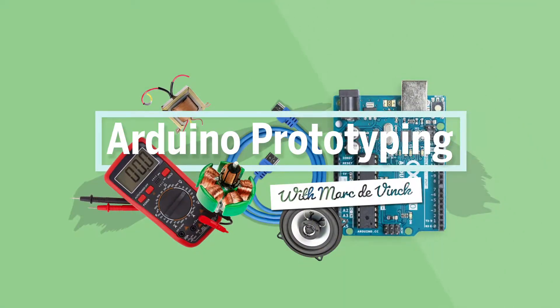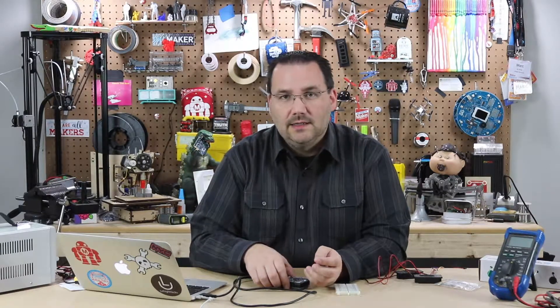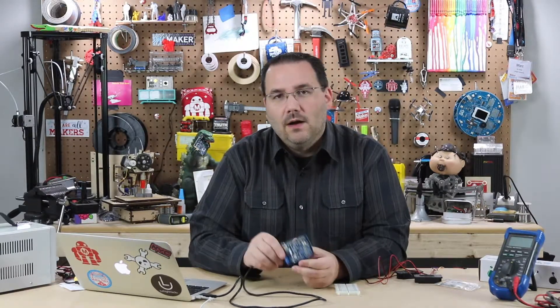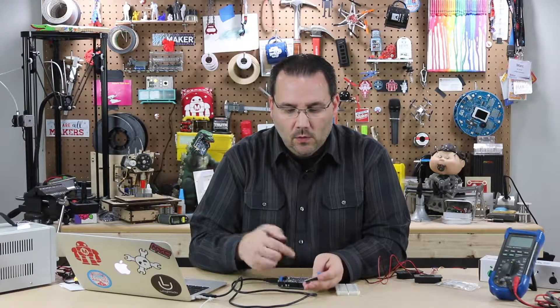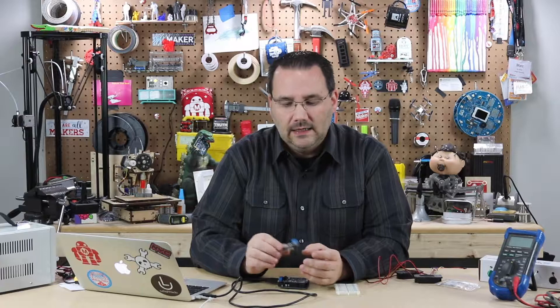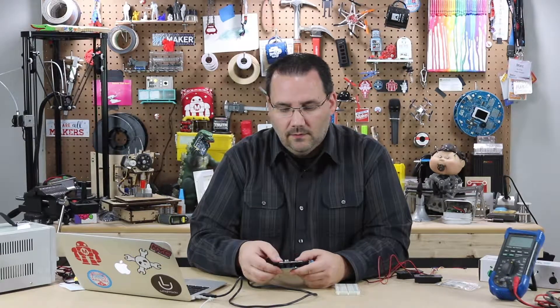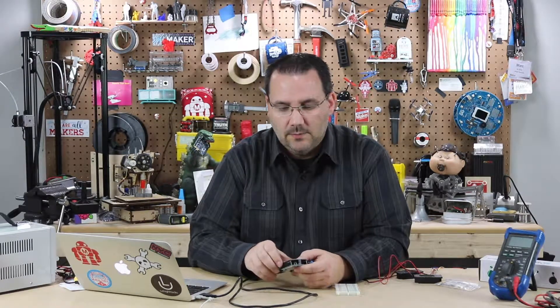You can very easily play some simple tones and melodies with a piezo speaker or an 8-ohm speaker and some of the built-in examples with Arduino, but if you really want high-fidelity sound or if you want to be able to decode MP3 or WAV files, you really need a different piece of hardware attached to your Arduino. It requires a lot more processing power and some interesting circuitry to be able to do that.